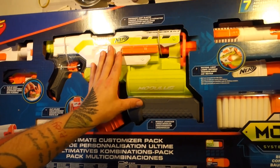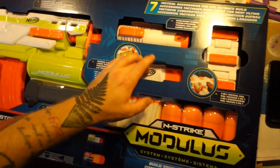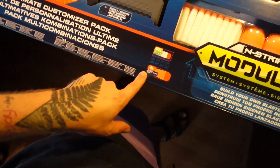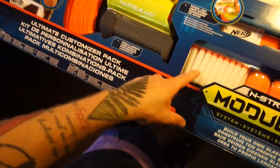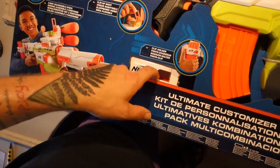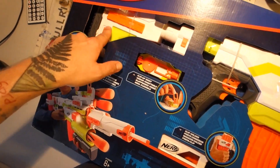So we've got the Demolisher here, we're going to unpack that. We've got the attachments, it's four missiles and 40 Elite Darts, magazines — there should be a second magazine. We've got a magazine holder. I'm going to flip side the stock.